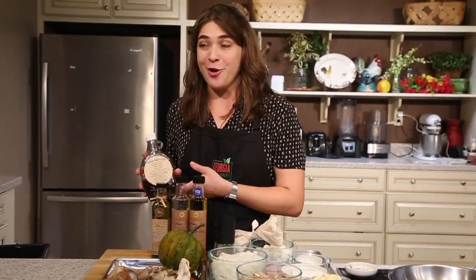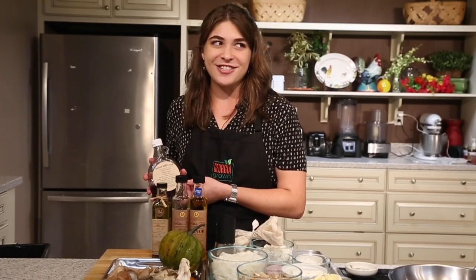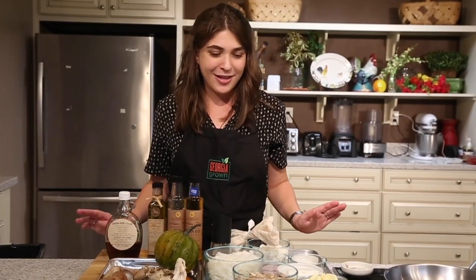Hickory syrup is really cool — it's almost like maple syrup, almost like the South's answer to maple syrup. It's sweet and smoky and has a lot of character and flavor to it, so I'm really looking forward to glazing the acorn squash with it. So let's get started.